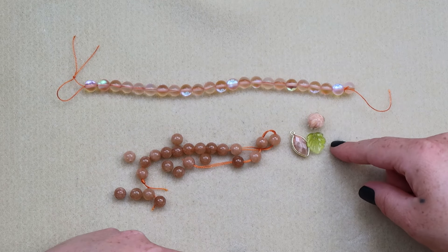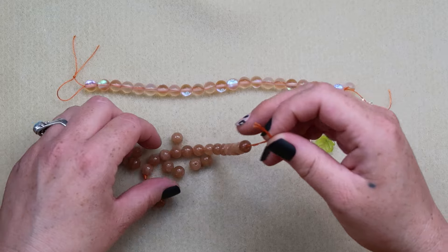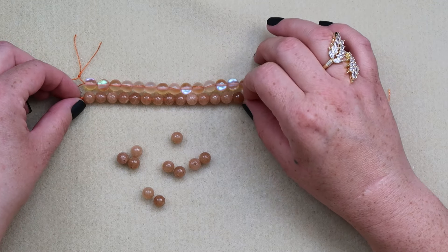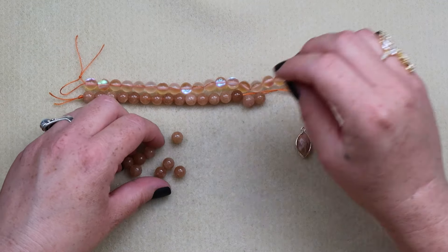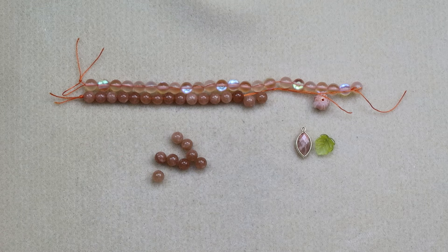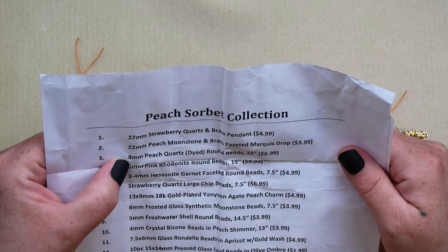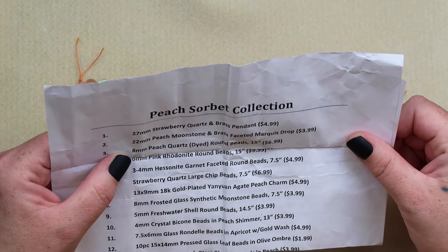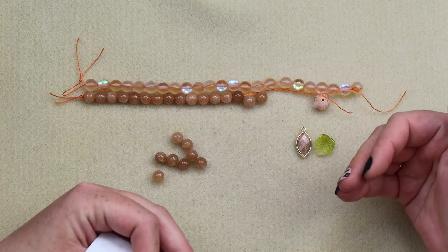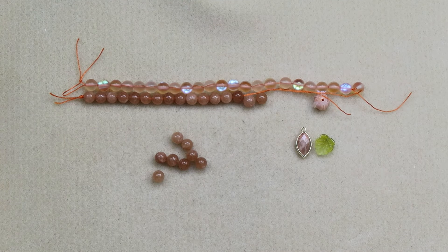So those are for our hanging down business. I was wondering if they're the same size — turns out it's 8mm peach quartz dyed and 8mm frosted glass synthetic Moonstone. So they're both claiming to be 8mm. This one just looks bigger to me, but okay, we'll believe it.